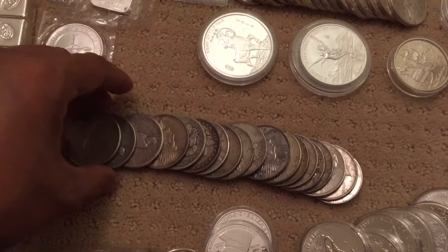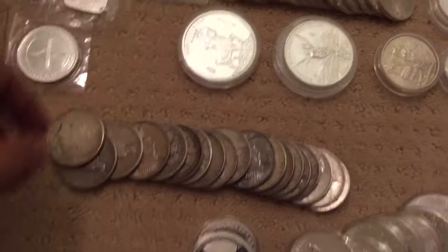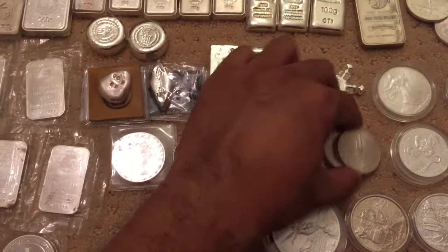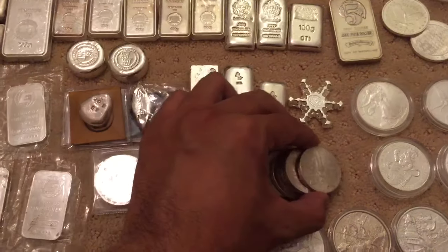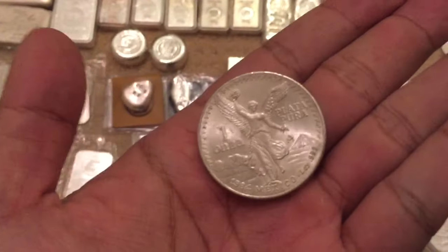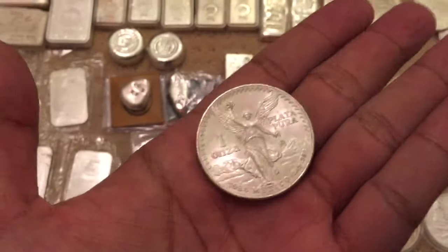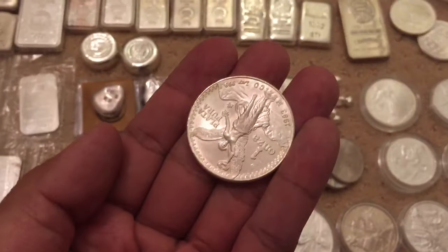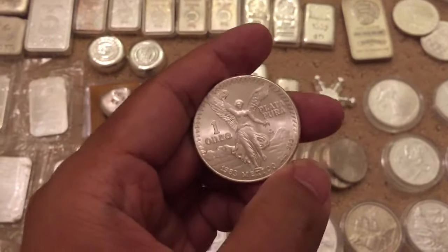Here's some Peace dollars. On to the Libertads — these are BU Libertads, I believe these are '83-'84. Look like they're in great condition. One onza.